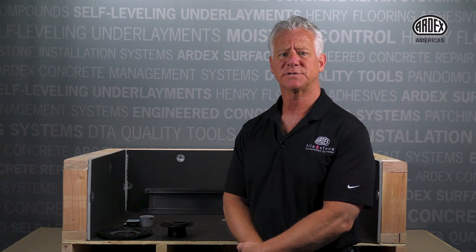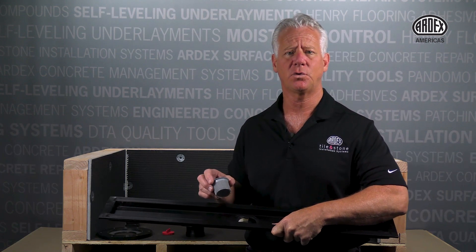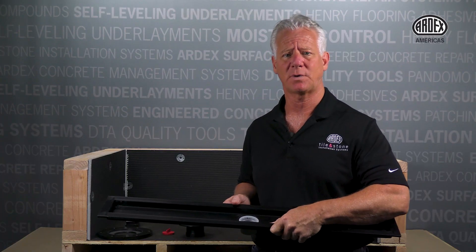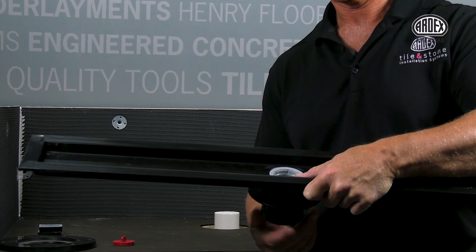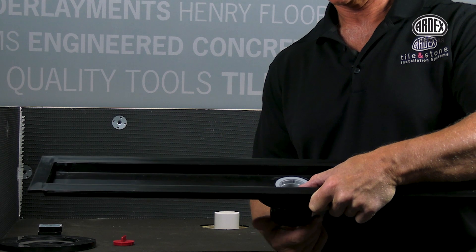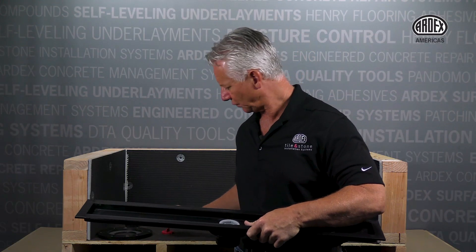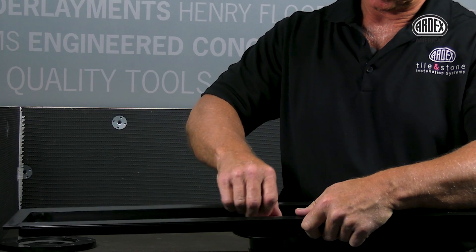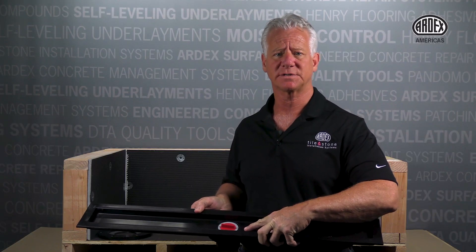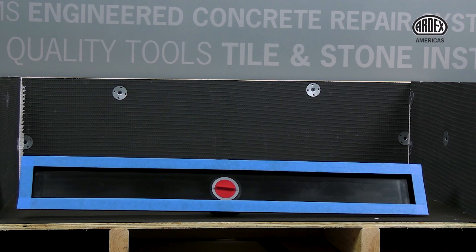Now we will continue with the installation of these parts. Start by seating the threaded drain tube through the hole in the black polypropylene trough. Next, place the down tube with the rubber gasket under the trough and screw it onto the threaded tube. Use the red down tube installation tool to tighten from the top. You will want to leave this tool in place until the mud work is complete. Lastly, we will install blue tape around the perimeter of the trough to protect it.